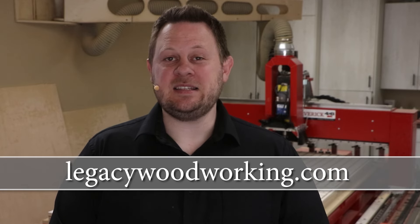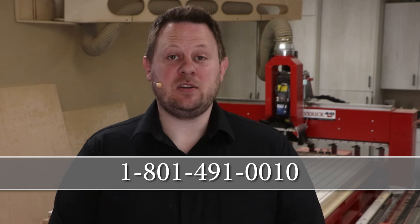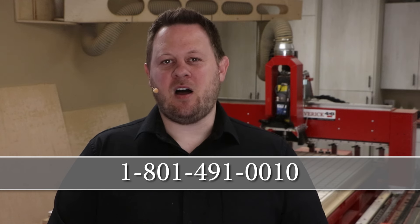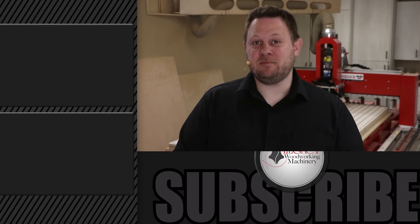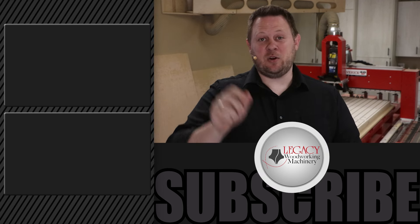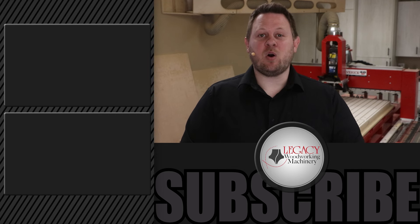A big thank you to Michael Zamarza for sharing his experience and guiding us through the steps of producing this kitchen cabinetry project. If you're interested in learning more about what a Legacy CNC can do for you, visit our website at LegacyWoodworking.com. You can leave questions in the comments below, or call one of our CNC experts at 801-491-0010. Don't hesitate to click over there for more cutting demonstrations, and always give us a like, subscribe, and check the notification box. Thank you for watching — Legacy solves more woodworking problems than any other CNC manufacturer in the industry.